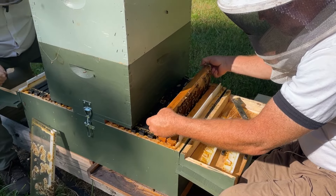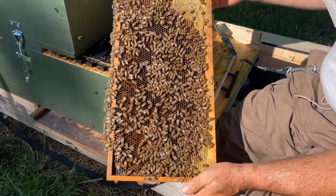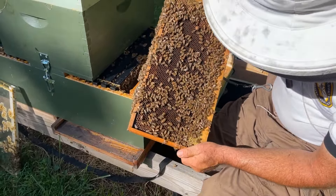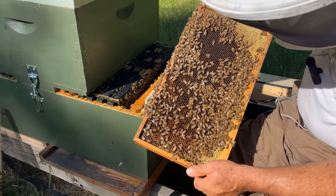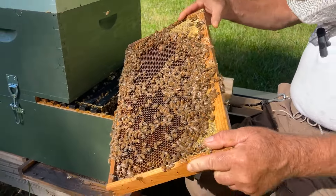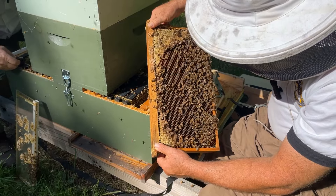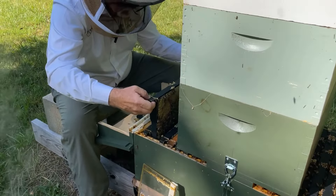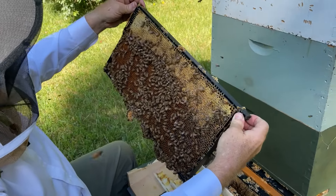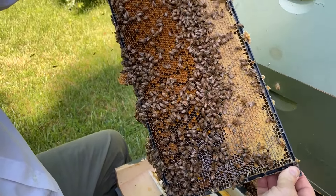This is frame two in the brood chamber — it's an eight-frame brood chamber. This is frame two; it's a food frame but with lots of bee coverage. Looks great — nice healthy bees for sure. On this frame I see some eggs and young larvae. Frame number two has got all honey on top and all pollen underneath — great food stores.